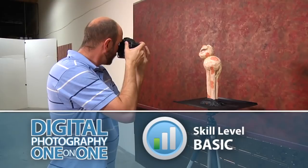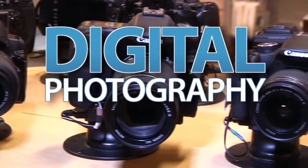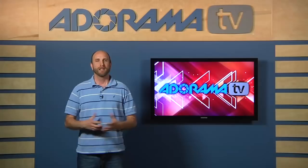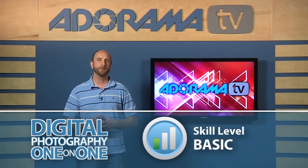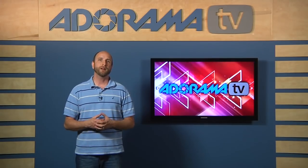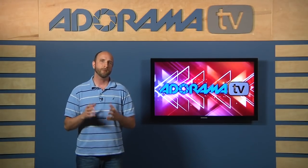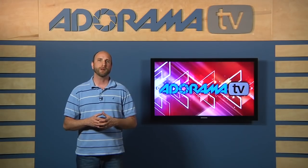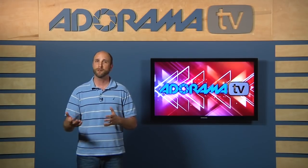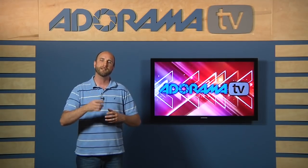This week we're talking all about focus with the help of StuntPig. AdoramaTV presents Digital Photography One-on-One, where we answer your questions. Here's your host, Mark Wallace. Hey everybody, welcome to this week's episode. This week is sort of a special week because we've got a lot of questions we've been getting for months about focus, so we smooshed them all together. We're going to talk about what a diopter does, how to focus manually in low light, an autofocus assist beam, and using different focus modes.